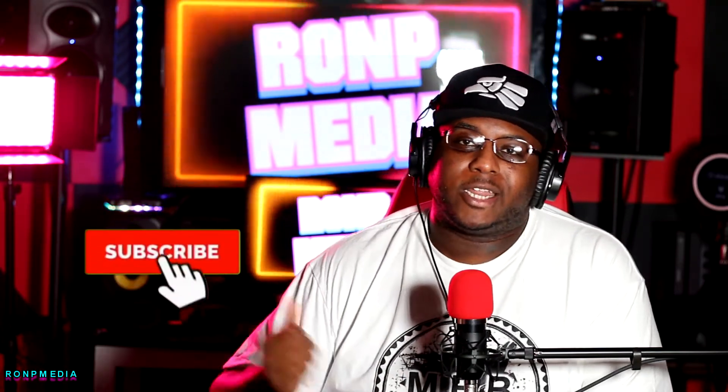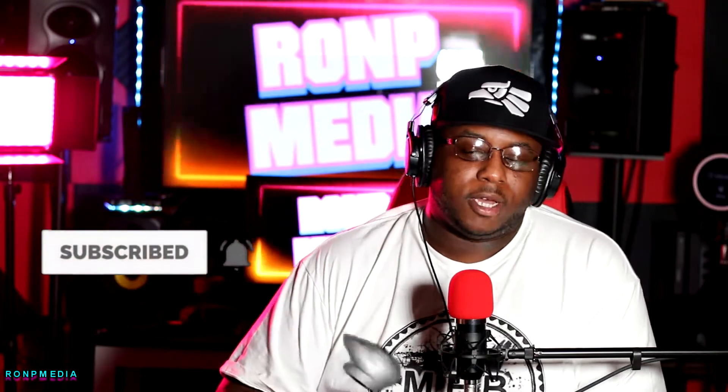Welcome back to the channel. To all my subscribers, if you're a new viewer make sure you hit that subscribe button and smash that notification bell so you'll be updated when I put out new content. Today we're going to talk about starting a podcast, and particularly the Zoom Podtrack P4. You guys are actually hearing me through it right now — I'm using it as we speak.